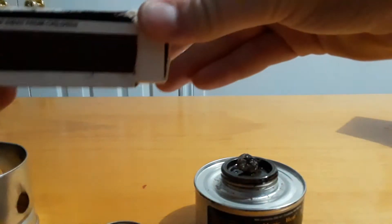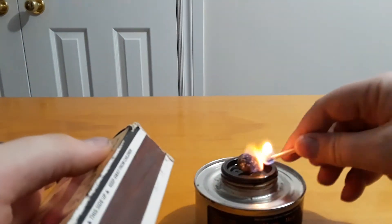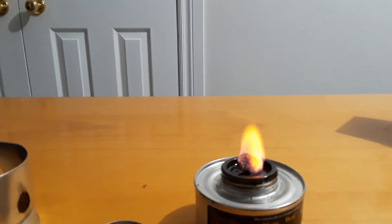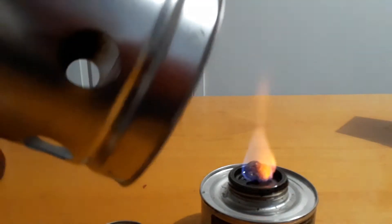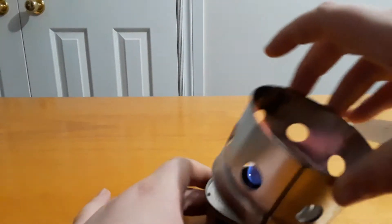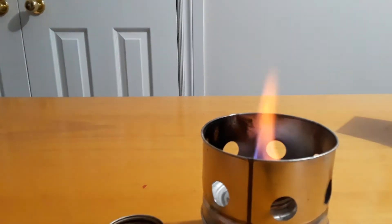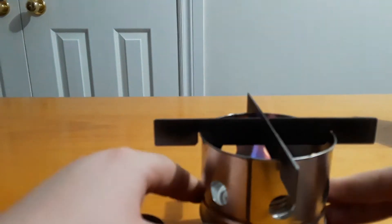Unscrew it and then with some matches here — oh, it lights up pretty fast. You can see those two little indentations; you've got to connect those in first, and then you can set them on top. And there's your stove.